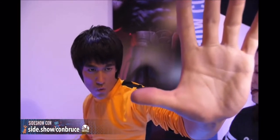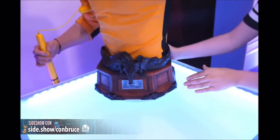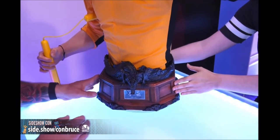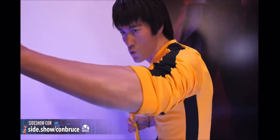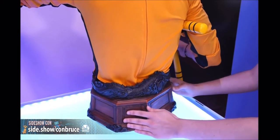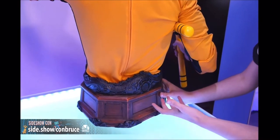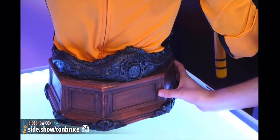The base is inspired by the interior of the pagoda from Game of Death. On the back of the figure, you can see the dragon wrapping all the way around. We've also got the symbol for Jeet Kune Do on the back, which is just so cool.